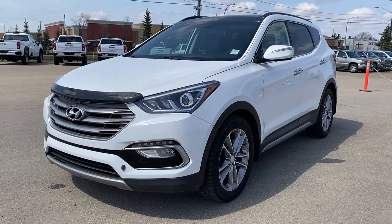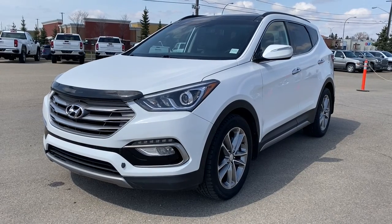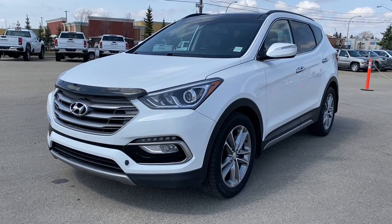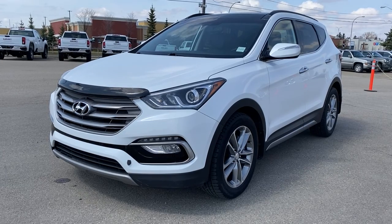It's a great day at Wolf GMC Buick. We're located on the corner of 184th Street and Stony Plain Road in Edmonton, Alberta, Canada. Today we're looking at the 2017 Hyundai Santa Fe Sport Limited.